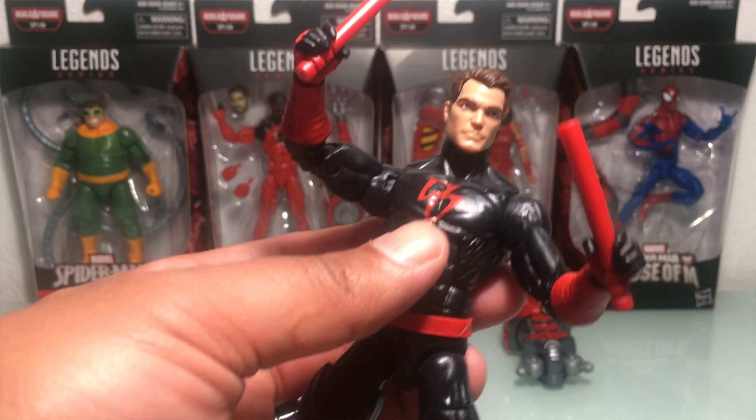Thigh rotation, calf rotation, up and down — good flexibility; he can kick way up. His paint wash is pretty basic — you can't really mess much of it up. As long as the spider is good, we're all right. Just solid red everywhere. I liked him with the Kaine head sculpt, but this alternate one is a really good sculpt as well.